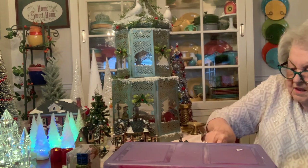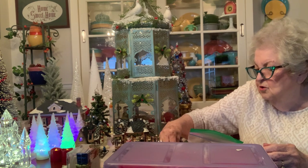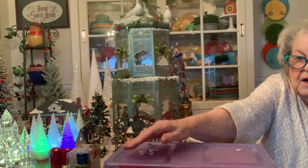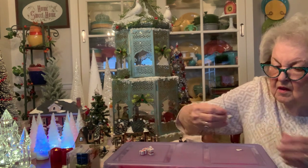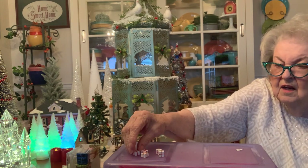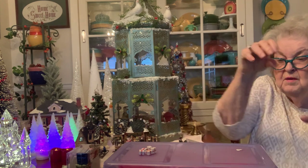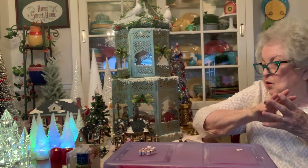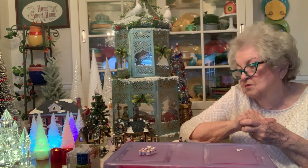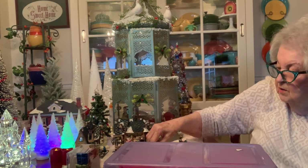They come in so handy. Another little thing — I've had these for years, I use them in all of my decorating. I'm going to lay them out here — you see what they are? They're little, teeny, tiny Christmas packages. I love these little things and they're hard to find. They go in my sleighs, they go in baskets, they go in whatever I need to put them in. Sometimes they're on the trees, sometimes they're in little chairs with other little packages. You do a lot of creating with things like that.